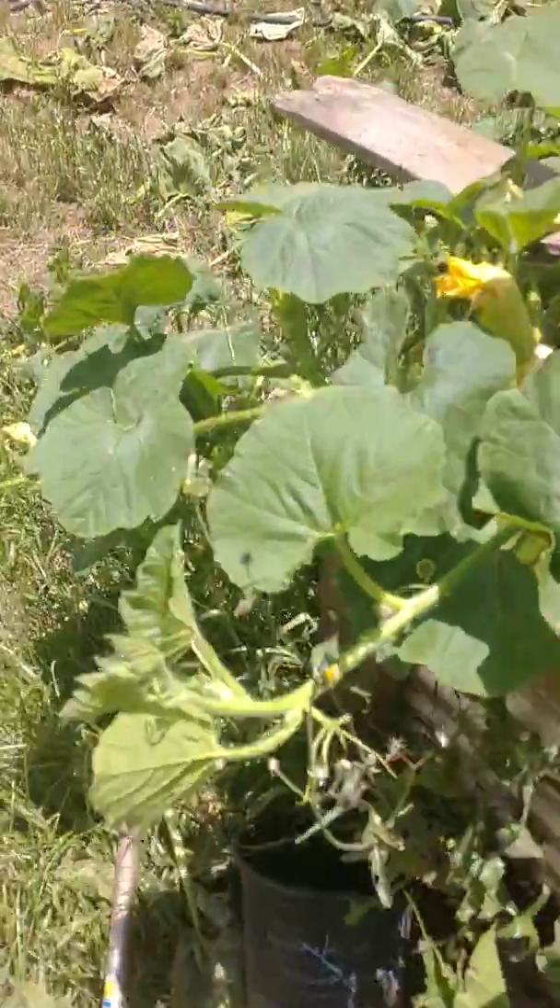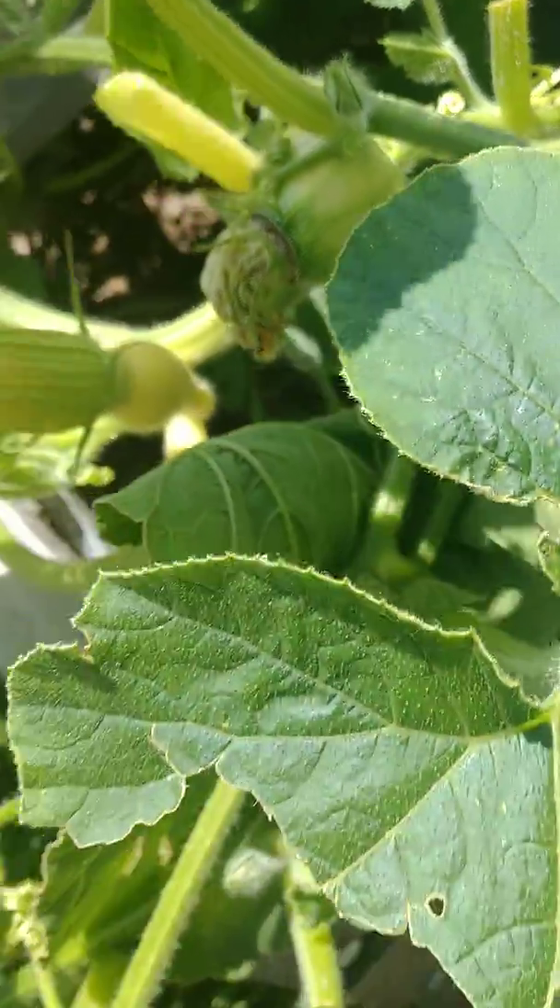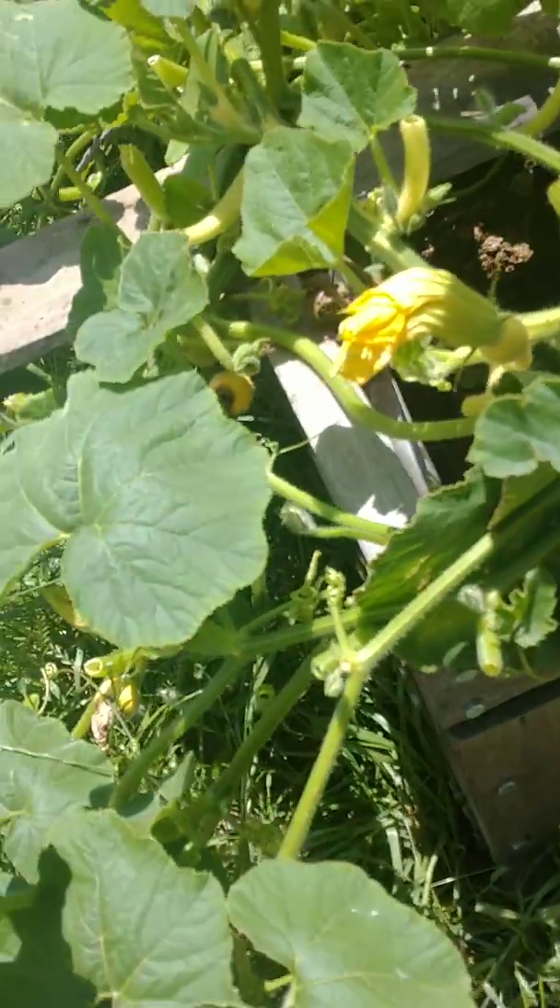Now there's all kinds of different squash in here — pumpkins, that's a pumpkin right there, we've got zucchini, we've got heirloom tomatoes.